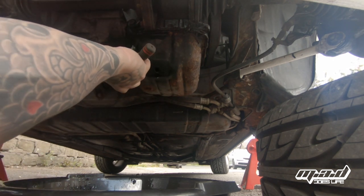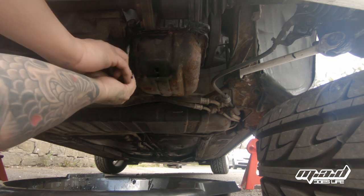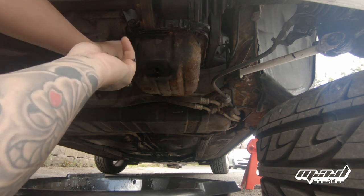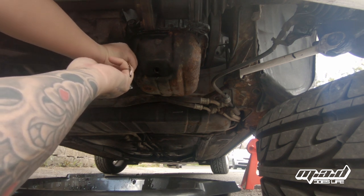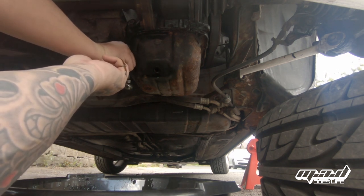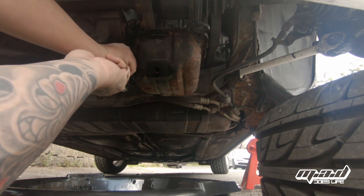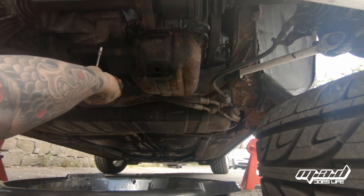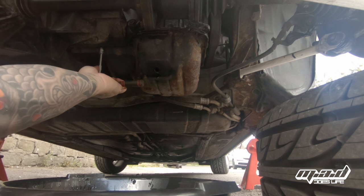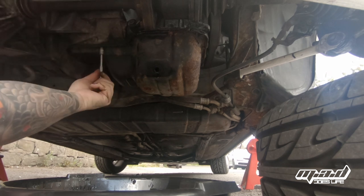I've spilt some oil on the floor here, so that's going to have to be cleaned up. Depending on the regulations of where you live, there are different rules as to what you can do with oil. Some places you wouldn't even be able to work on your car in the street. Under our laws I'm okay to do that, as long as I don't contaminate any waterways and so forth, so I'm going to be very careful about making sure it doesn't go in any drains.